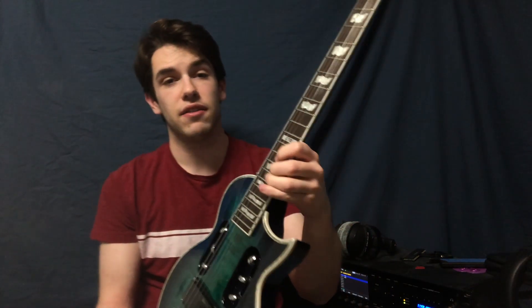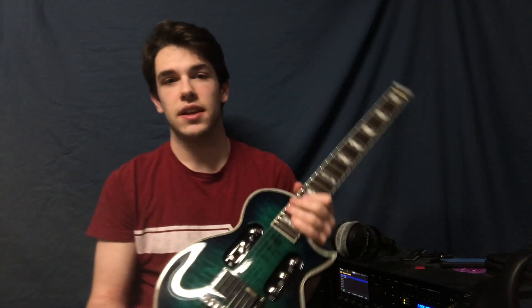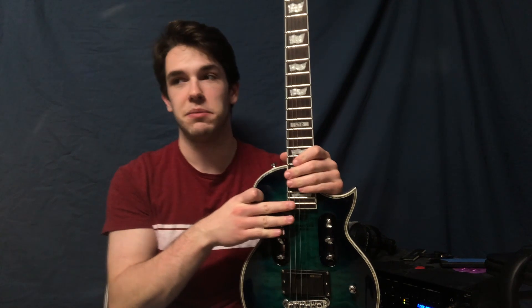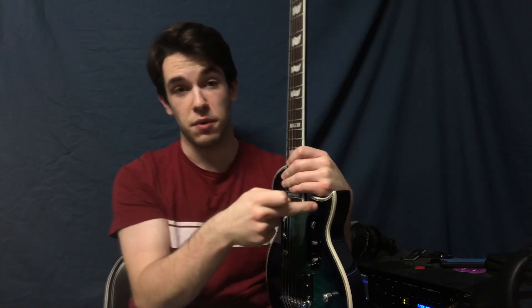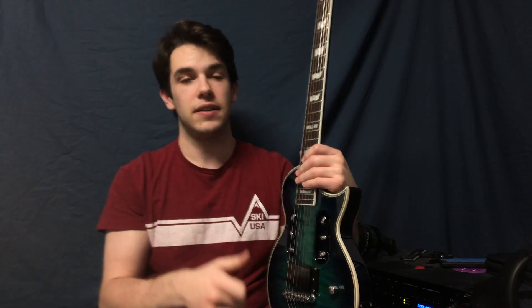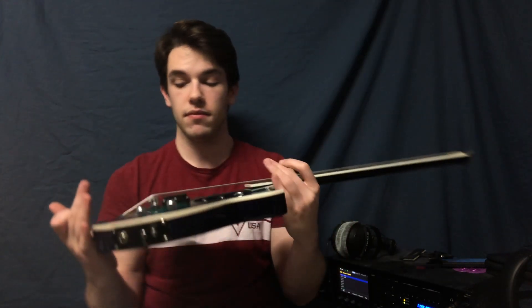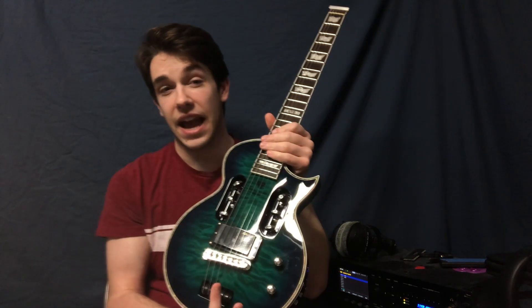It's got big frets, and it apparently has a pleck setup, so that means it was strapped into a CNC machine and it was measured. All the frets were measured, and then all of them were leveled by a machine, so you get a super accurate, super flat, super well set up guitar. It's also got an ESP active humbucker.